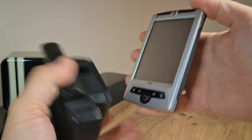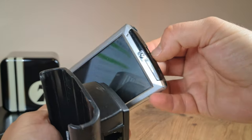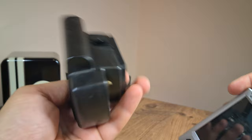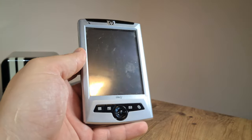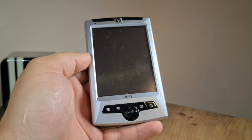I have seen GPS antennas that double down as SD card slots, but not this type of accessory. Anyway, before I get lost in any more detail, I propose we take this baby for a spin.